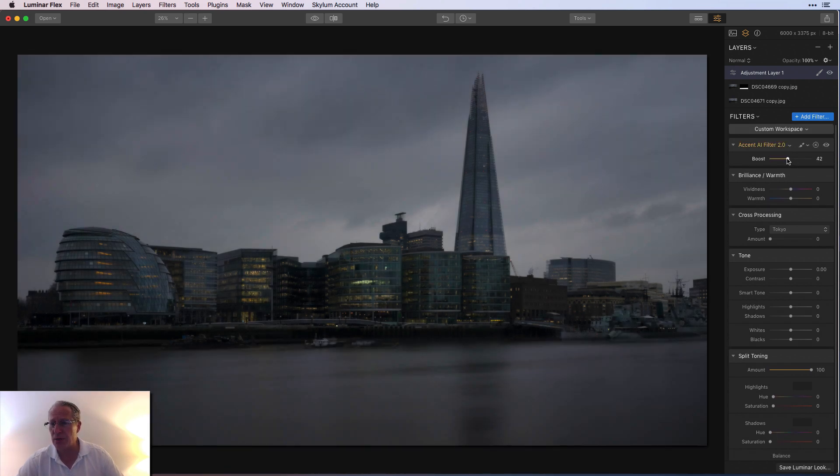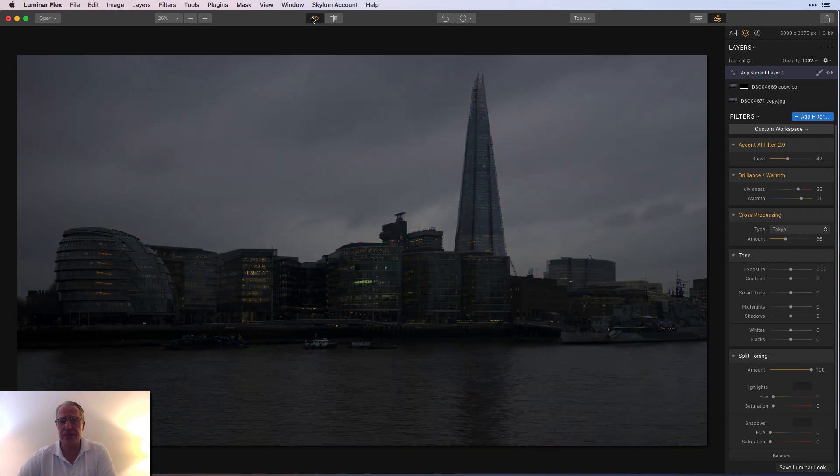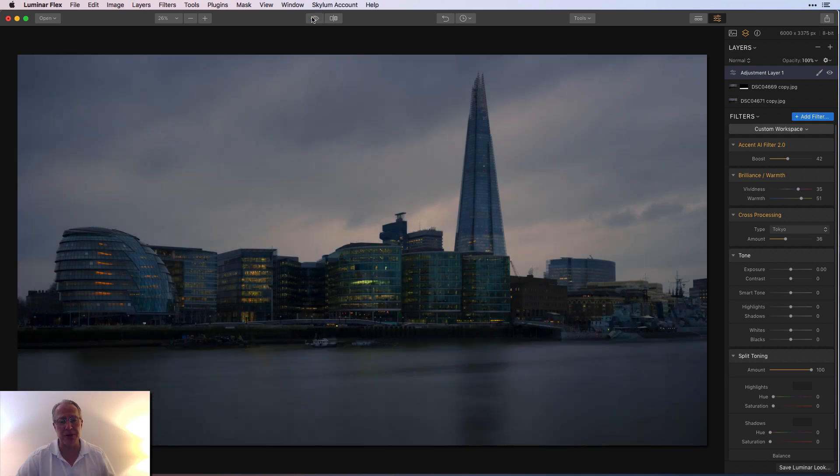I went Accent AI at 42 — and if you're not using that filter, you're missing out. It's like the easy button. Just look at that difference — boom to boom, it looks so much better. Brilliance and Warmth: I'm going to go 35 here. Look at those colors — and I'm going to go about 51 here. That looks good. Cross Processing: I used Tokyo at 36. As you can see, it gave a little bit of a blue. In three filters, that was only a few seconds of work, but that's because I already knew what I was doing. In reality, even just using those three filters, we're only talking about a couple of minutes.